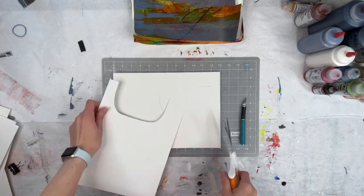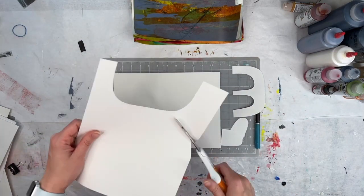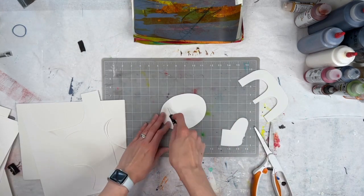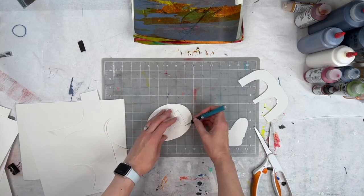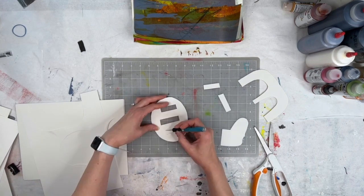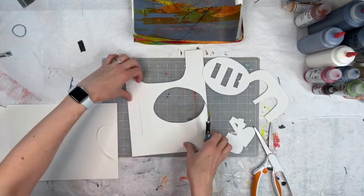Welcome back to part two of my turning scrap paper into collage paper series. What you're seeing right now is me using stencils — creating stencils out of regular paper — and I'm just trying to do some different shapes, getting some positive space and some negative space.